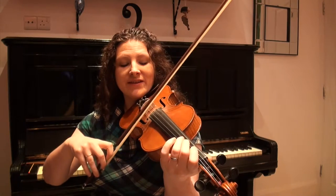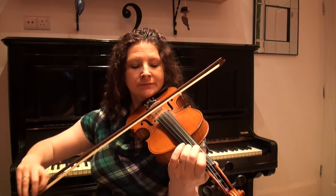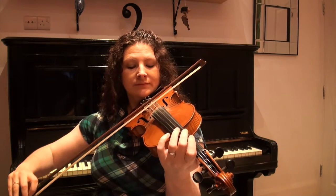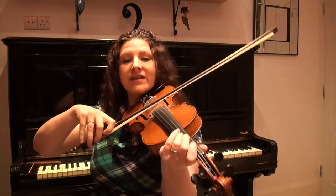One more time through that, starting on the open A. So let's go right back to the beginning and try the whole tune all the way through, starting on an open D.